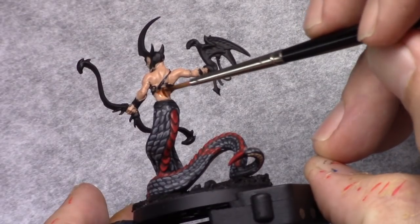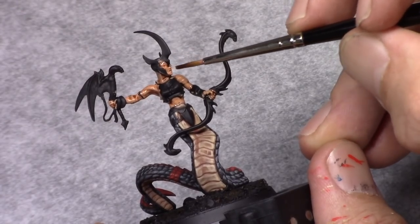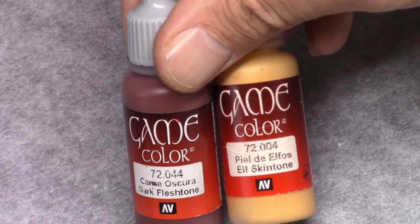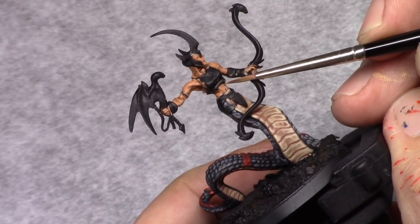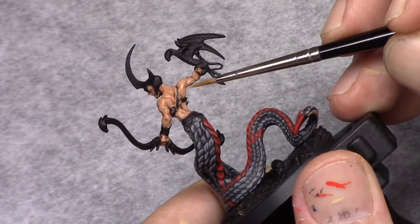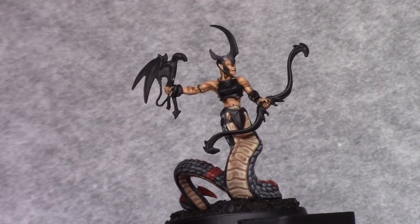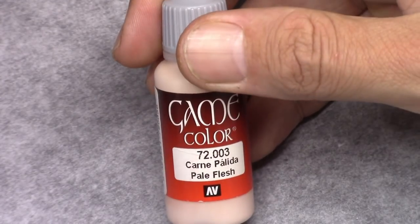Once that's dry, I took Reikland Fleshshade and I washed the entire model, but I didn't apply a very thick wash — I don't want this to pool on the entire model, it's just to give a little bit of the wash impact. I then made a mixture of one part dark flesh tone and four parts Elf skin tone, and I applied a highlight to all the skin, leaving the recesses untouched. Since this is a first highlight you don't need to be super careful — as long as you stay out of the recesses you're okay.